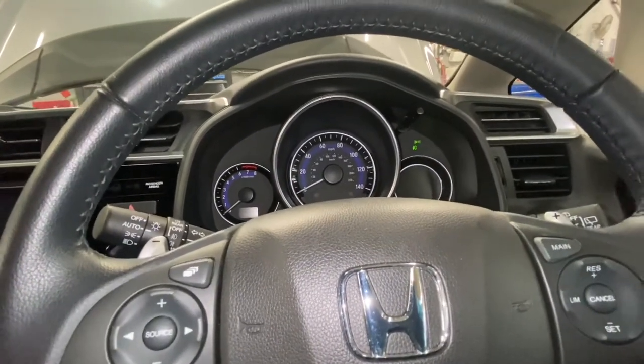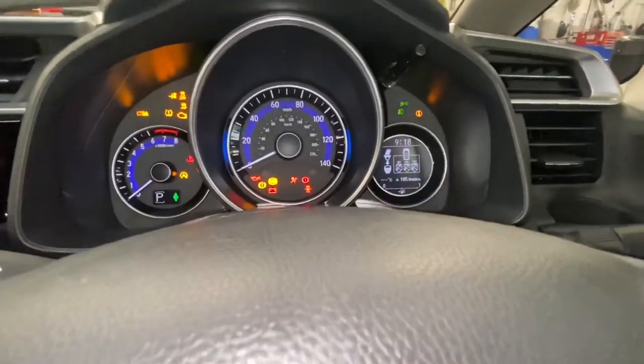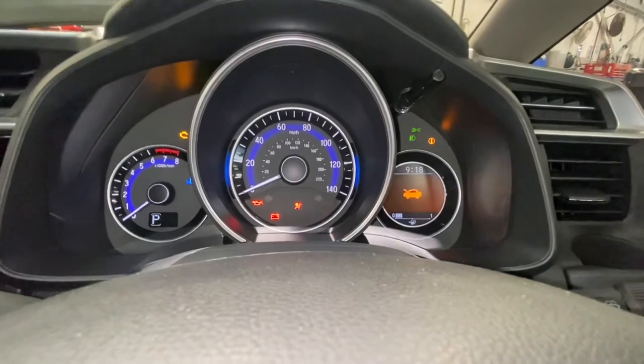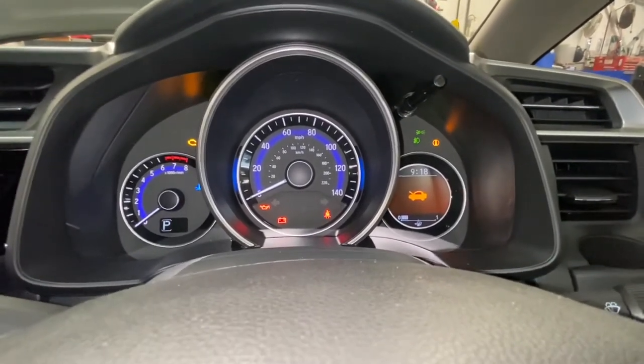Now we're going to come back out of that and turn the ignition off, then turn it back on just to make sure that light doesn't reappear. Also remember to reset your tire pressures — on this Jazz it's 33 PSI all the way around.